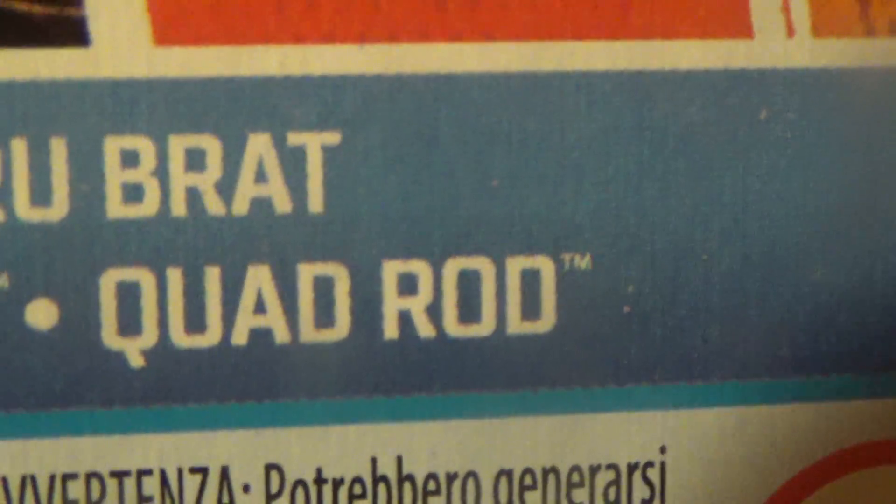The next car we have is the Quad Rod. The Quad Rod is in the Hot Wheels Sports series, and it's at the very bottom of the bunch — right here. Let me get this out of the way so we can see it a little bit better.